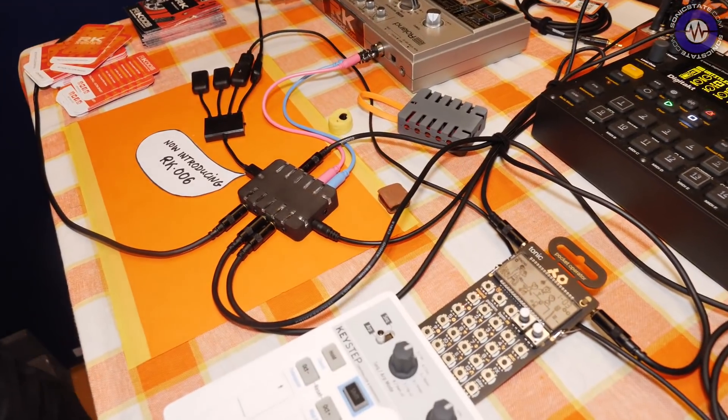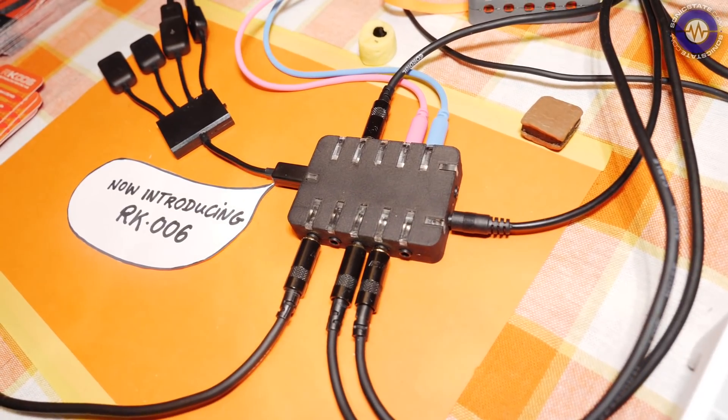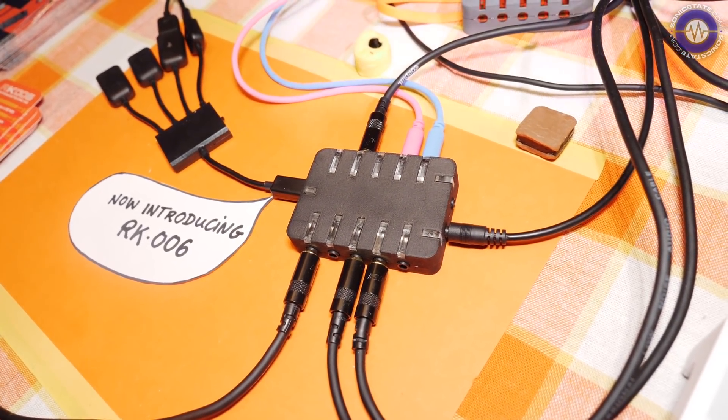Where are we in the production schedule with the RK006? Well, the software is working, the PCB is working. We are still researching the enclosure — always something we experiment on. We hope to have some ready by the end of this year, so very soon. Do we know what the cost is going to be? We hope to have it around the same price as the RK5 and RK4 — so around $129.